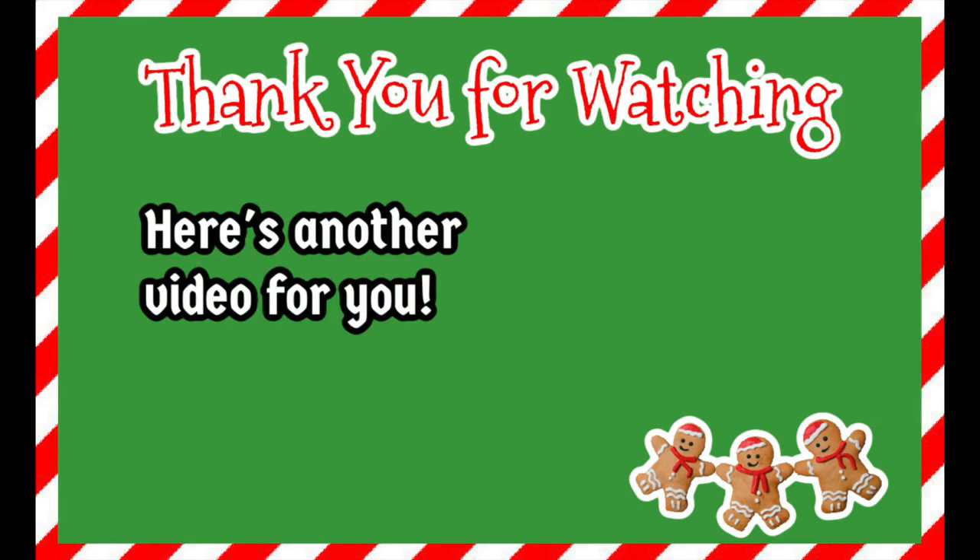Thank you all so much for joining me today — I really appreciate the company while I craft and create. If you enjoyed today's video, please give me a thumbs up and subscribe if you haven't already. I'll leave a video here that I think you might enjoy. You can follow me on social media — TikTok, Instagram, or here on YouTube — my handle is Our Gray House. Just don't follow me in real life though, because that's creepy! Bye!